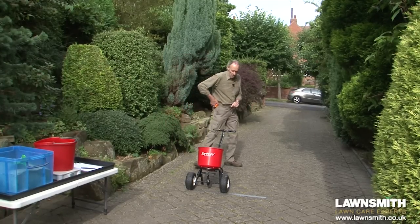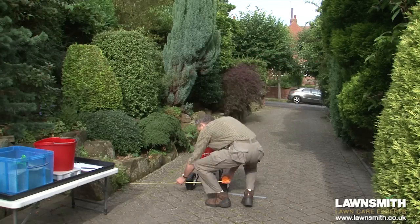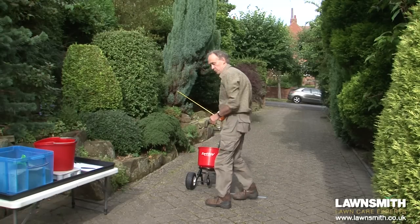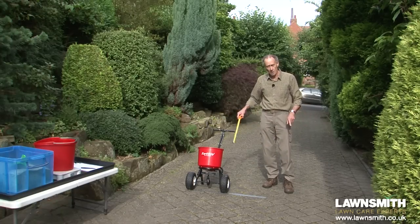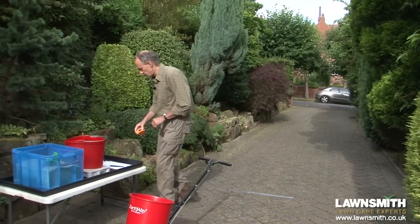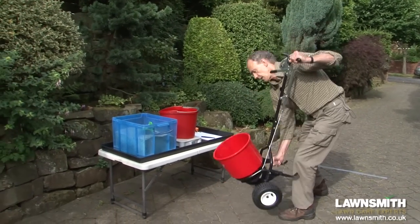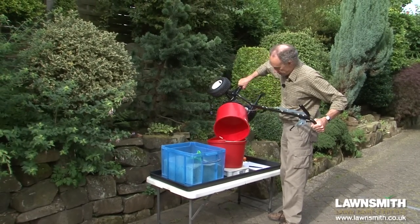The width of spread is the distance from where the fertilizer lands on the right-hand side to where it lands on the left-hand side — the distance from the corner of the wall to the center of the spreader on this side. That's coming up to one and a quarter meters, which will be exactly the same on the other side, giving a total of two and a half meters as the width of spread. Next I need to find out how much fertilizer I've used, so I'm going to tip it back onto the scales and re-weigh it.